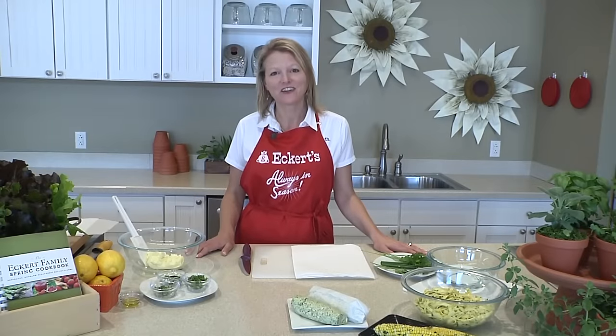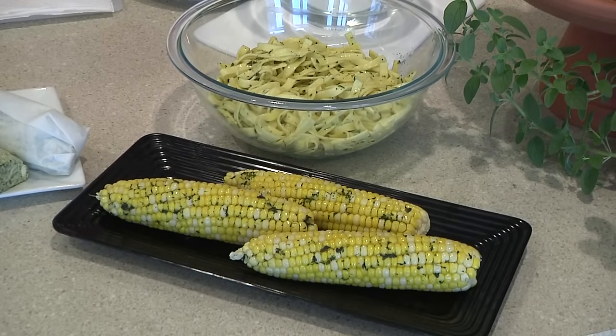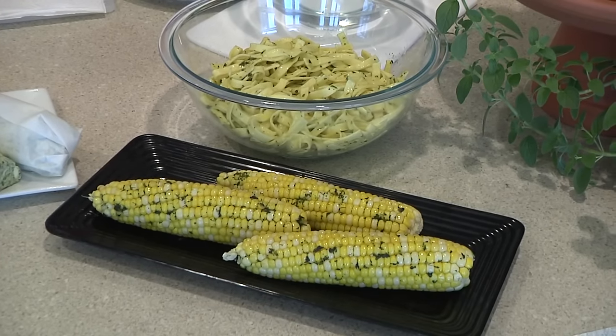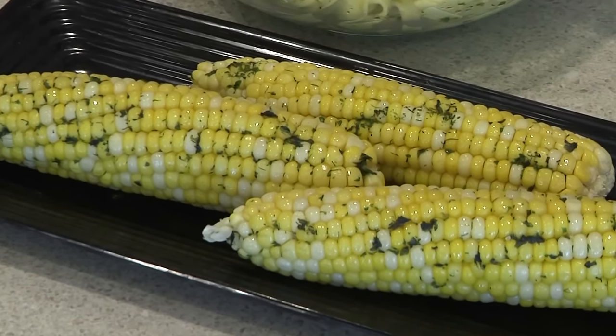Welcome to the cooking classroom at Eckert's. I'm Angie Eckert and I'll be making herb butter today with fresh herbs. Herb butter is a great way to add flavor to ordinary ingredients like noodles, homegrown corn, steamed vegetables, roasted pork, and more.